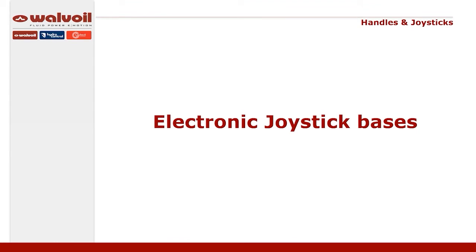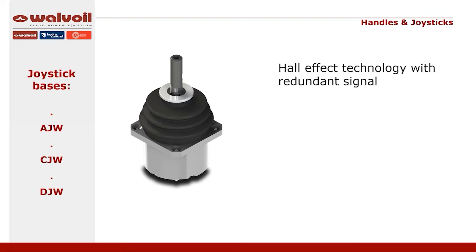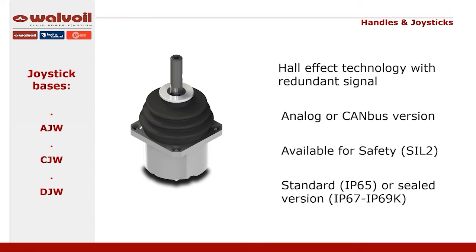Now let's talk about the joystick bases on which our handles can be mounted, and in particular the electronic bases. Valvoil has in its catalogue 4 different bases that differ in electrical and mechanical characteristics while maintaining a high degree of flexibility. The joysticks are qualified following the most rigorous international and customer standards. Standard models feature a compact design and contactless Hall-effect technology that ensures a long component life.